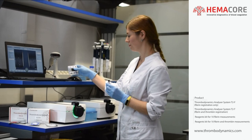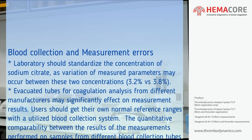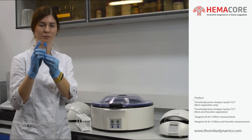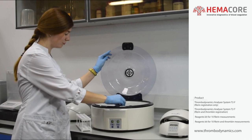Thrombodynamics and Thrombodynamics 4D measurements can be performed on citrated fresh platelet-free plasma samples and citrated frozen platelet-free plasma samples. It is recommended that blood specimens are collected by venipuncture using evacuated sodium citrate tubes. Do not use glass or siliconized glass collection tubes. Draw the second portion of blood to the tube with citrate anticoagulant in proportion blood to anticoagulant volume 9 to 1, and gently mix the collection tube by 3 to 6 complete inversions.